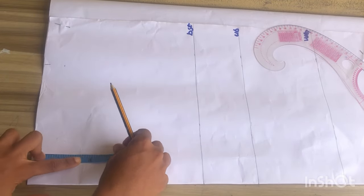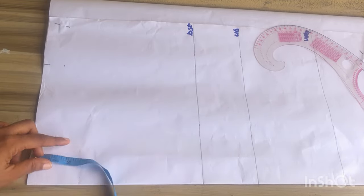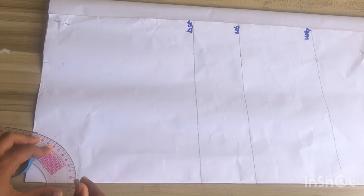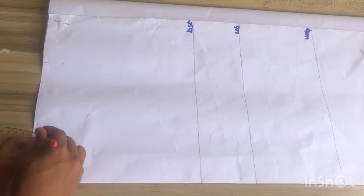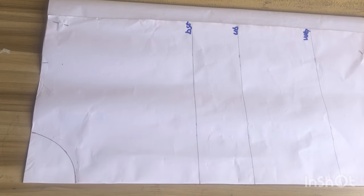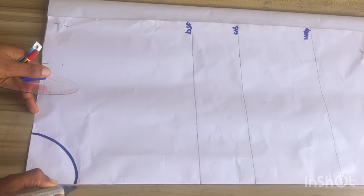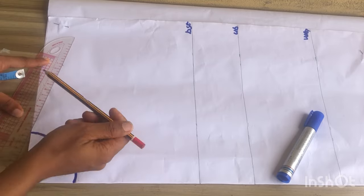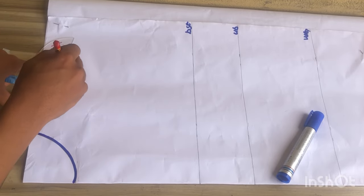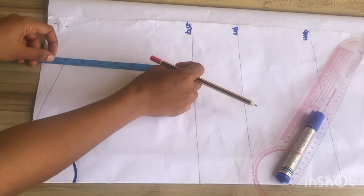I'll go down by two and a half inches just because this is a total neckline and we are working according to what we have at the thumbnail of this particular pattern. I'll place my ruler and go ahead to mark, then outline the neckline. After outlining I'll place my ruler and connect down to the shoulder at that point.